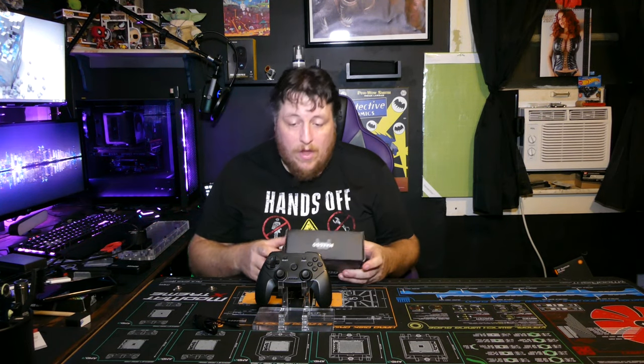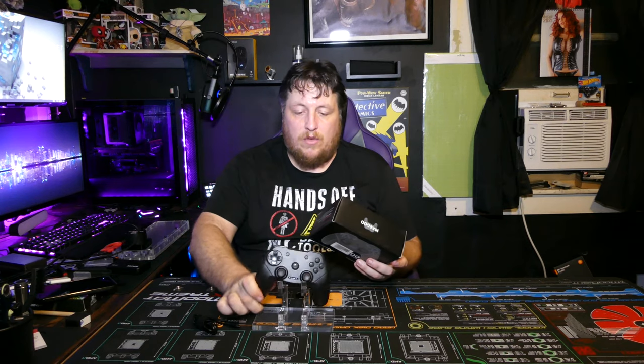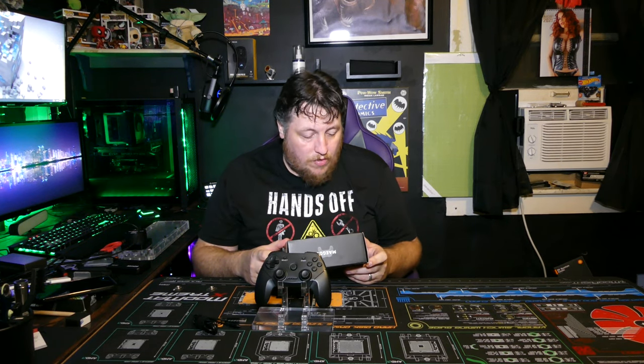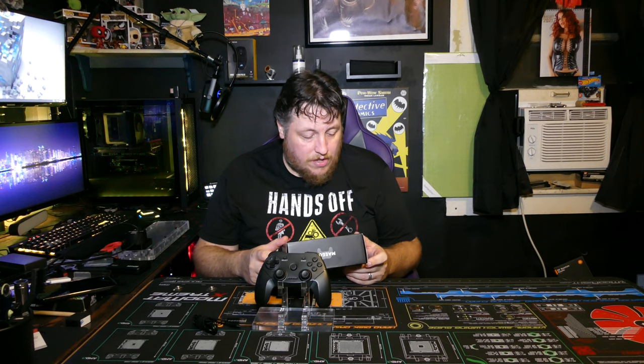Precision buttons, dual — oh yeah, this has vibration in it like you would get with a console controller. Comfort grip, 2.4 GHz RF technology — that's about it.